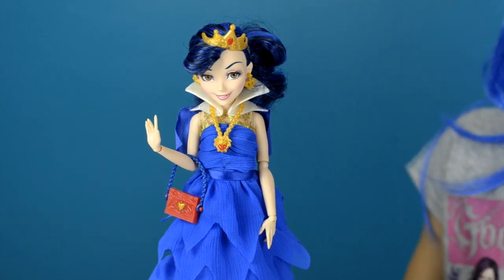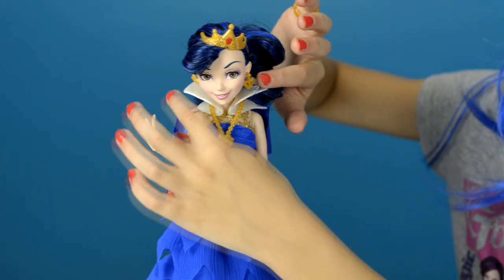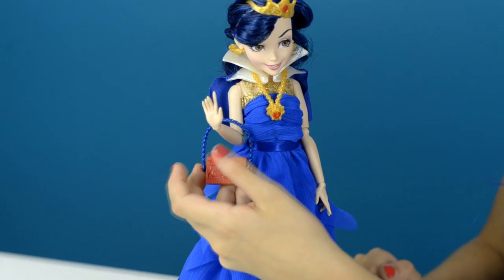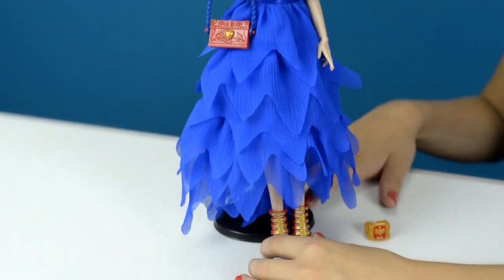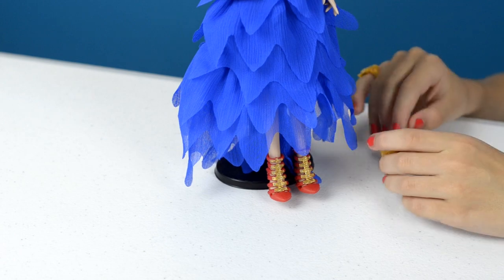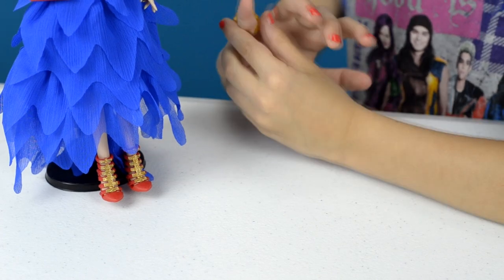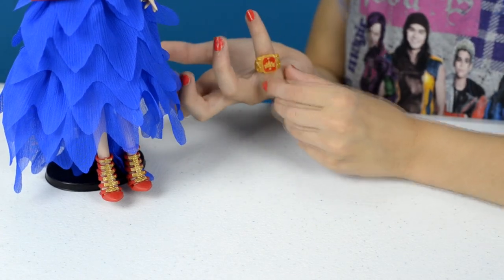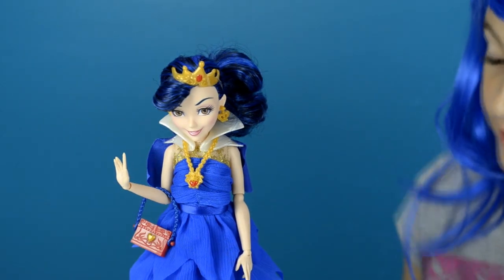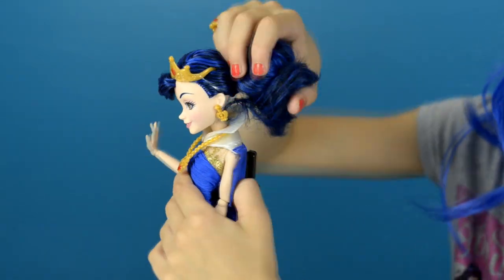Let's check out her accessories first. A crown, earrings, a necklace. She also has a red purse with a blue handle, and these beautiful red shoes — they have heels, they're so pretty. And a ring that you could wear. It's red with a crown.